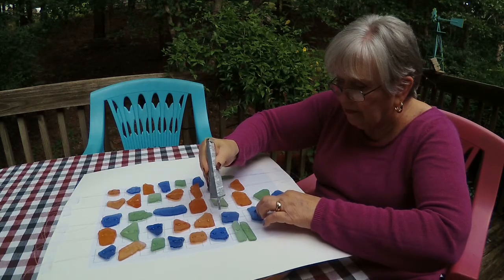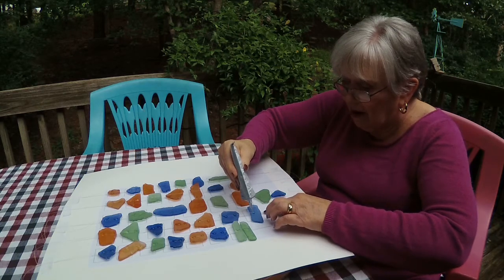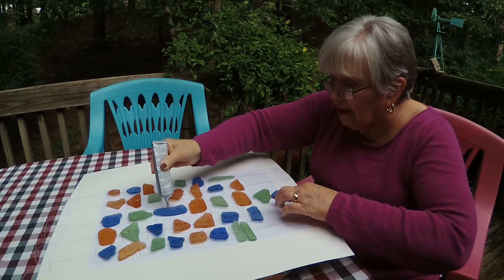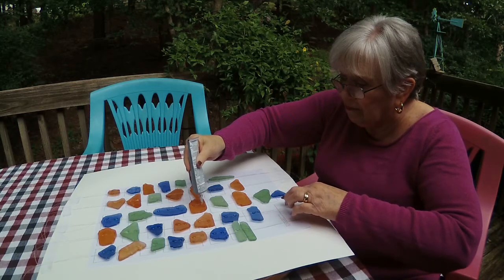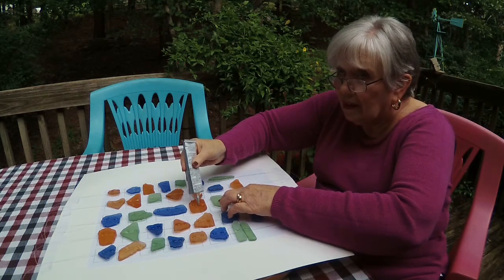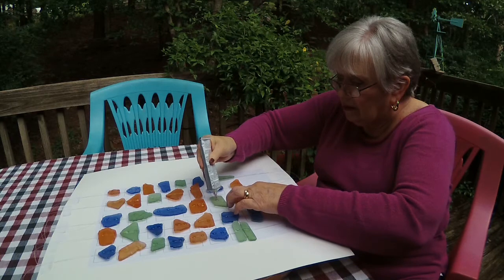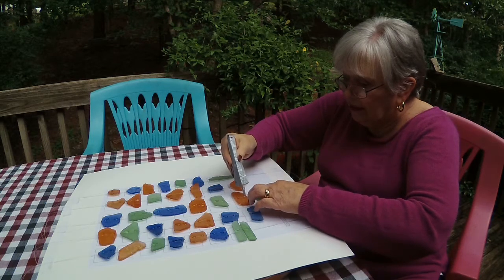Let me straighten this little fella. My husband's going to help me with the dowel rods. I wish I had more places to hang this — I do have a shepherd's hook over there but I'll probably end up putting it somewhere I can really hear it.